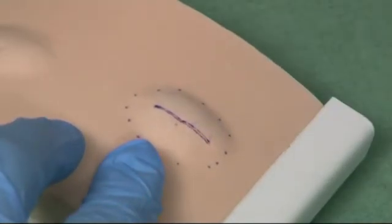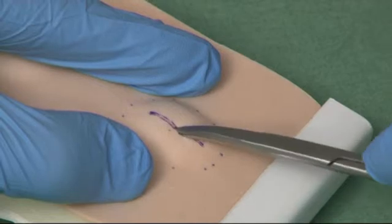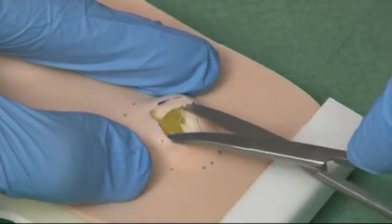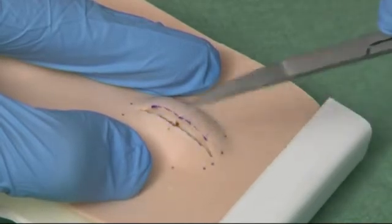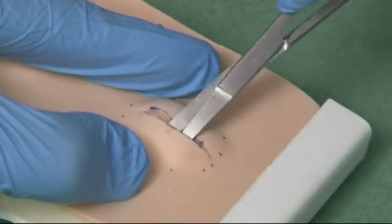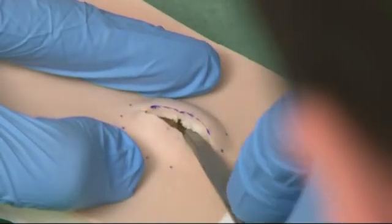Next, take the curved dissecting scissors, holding them with the curve downwards, and spread them over the top of the lipoma, bluntly dissecting it free from the surrounding tissues. Continue spreading the dissecting scissors over the lipoma and down both sides, freeing it all around.